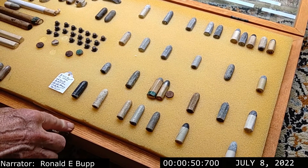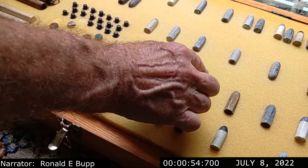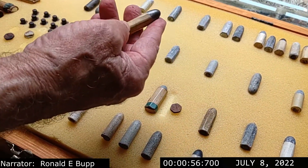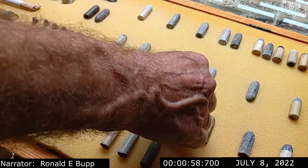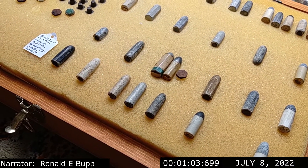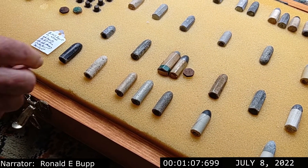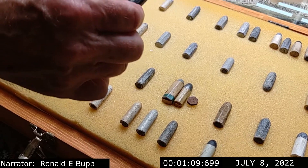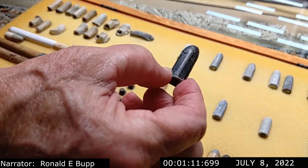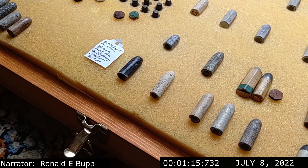They came in two major varieties: the smooth ones and those that have the six sides. Some argue that the six-sided ones were not used during the American Civil War — only the cylindrical or smooth ones. But that has been proven wrong because here's one from Gettysburg, from the first day's battle, that's six-sided. So they did indeed use them during the Civil War.